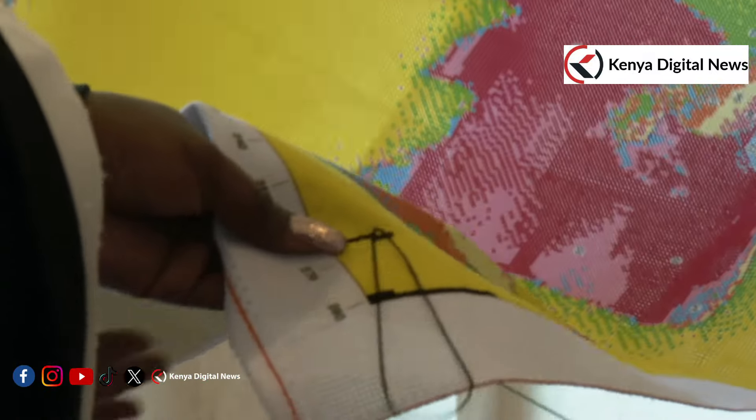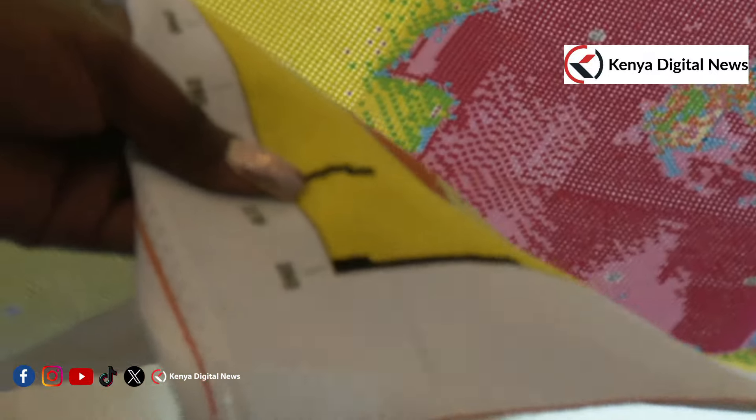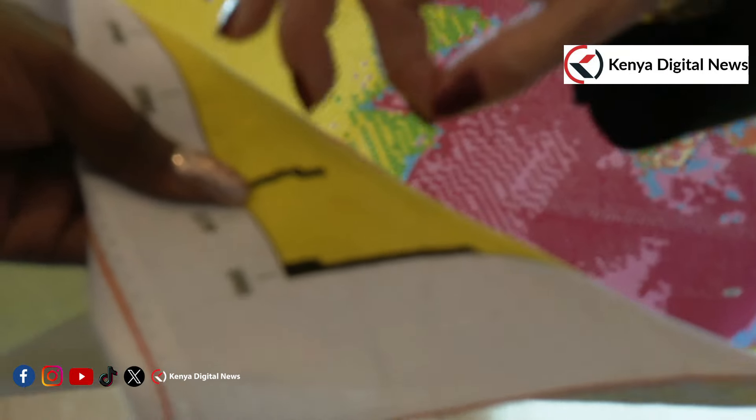It's more of making an X shape. You cross the stitches. So you're going diagonal, diagonal, diagonal.